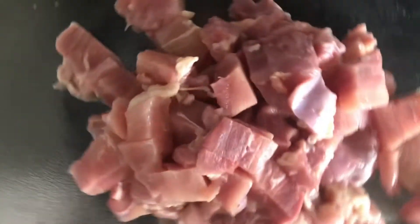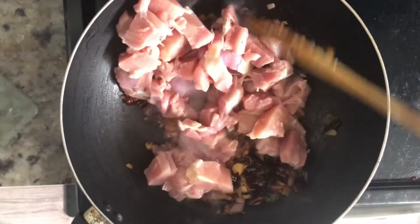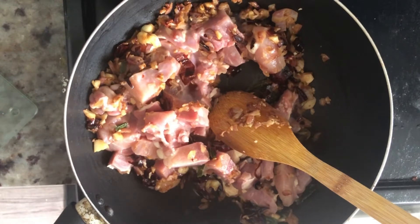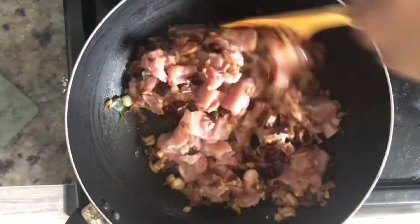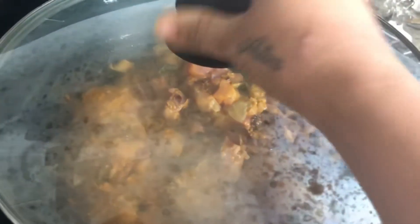I already talked about how to handle these. It is actually part of a family decision, a lot of things that I do today. This is an entire family.